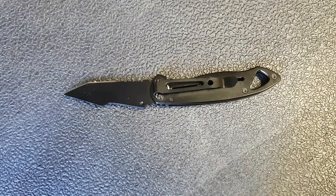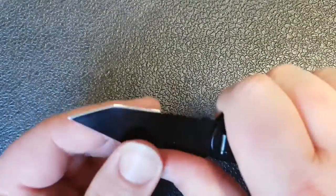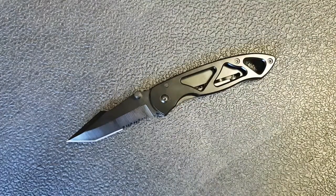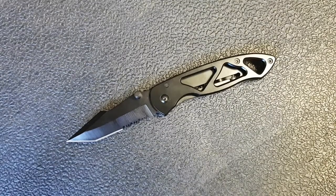I haven't done enough cutting with this to see how the edge retention is. I did a little bit of cutting. As soon as I realized it was a chisel grind, I knew I wasn't going to like how it performed anyway. So we've got a blade here that is passable, but doesn't really cut very well — that's fail number one, having a blade that doesn't really cut stuff. If I got it just right I could get it to cut paper a little bit if I was super careful, but it's not even very sharp out of the box.